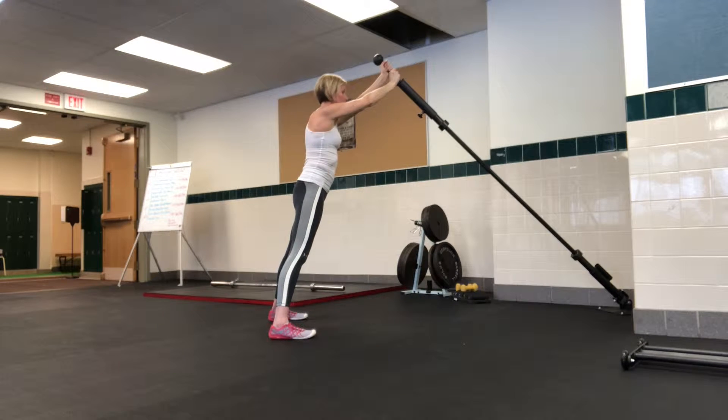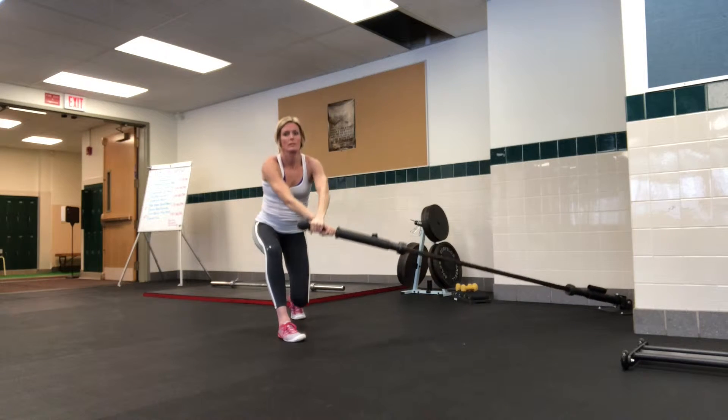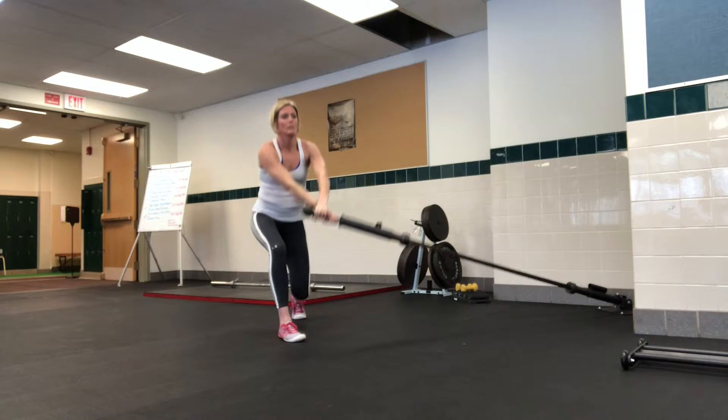Sheila's doing the landmine lunge stir. She's gonna start with a lunge off to one side, keeping her arms straight, dropping good spine — nice lunge.